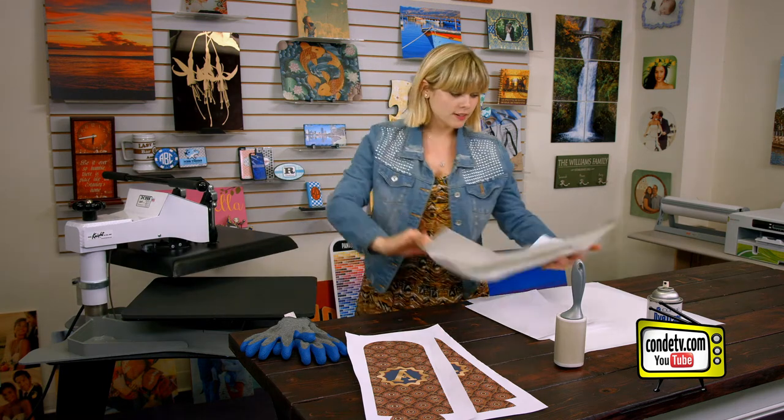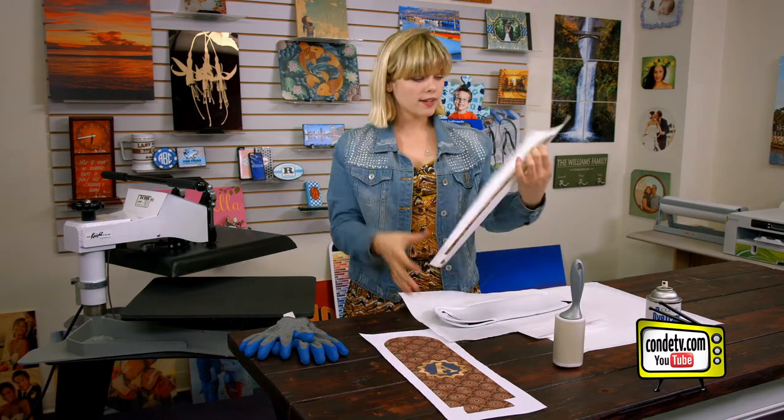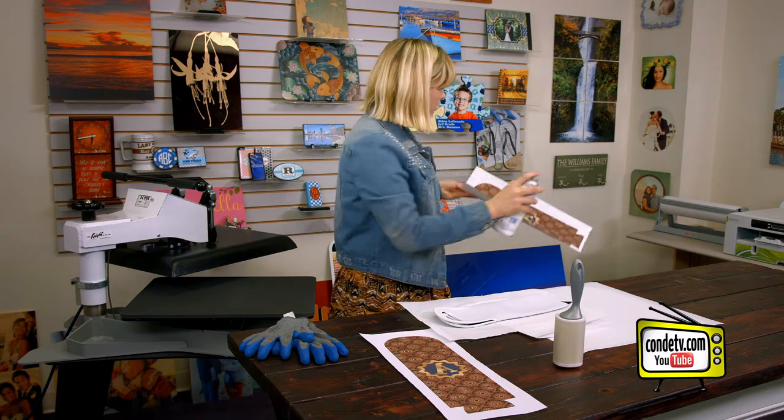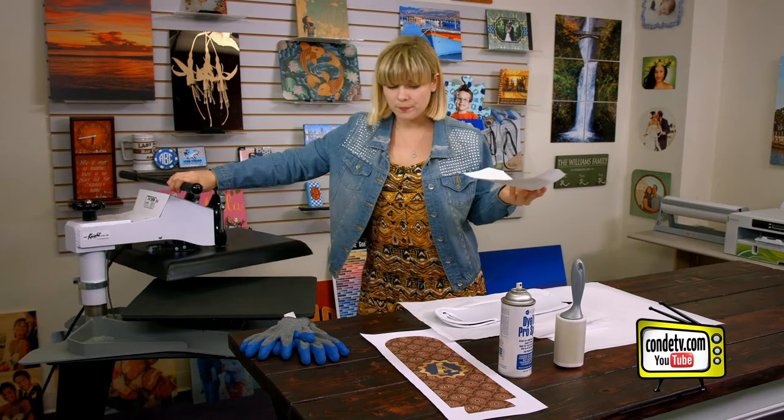Once our pre-press is finished, we're going to take it right back over to our working area. Then we're going to take one of our images, which I've already cut out, and we're going to spray it with some Pro Spray. I usually do this over a trash can so that my furniture doesn't get any Pro Spray on it.